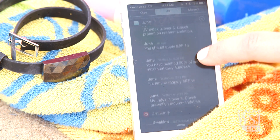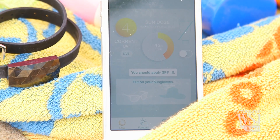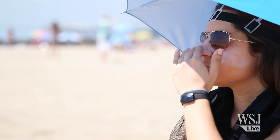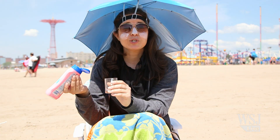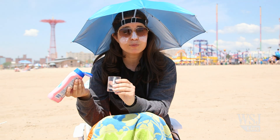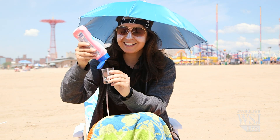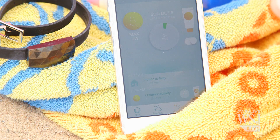The app suggests SPF 15 for me, but dermatologists recommend a minimum of SPF 30, in part because most people don't apply enough sunscreen to begin with. In fact, I spoke to a lot of dermatologists this week about the June bracelet, and they all say you should put on one full ounce of sunscreen every time you apply — that is like a full shot glass of sunscreen every time.